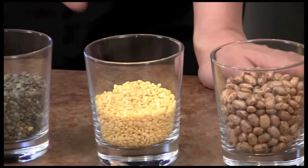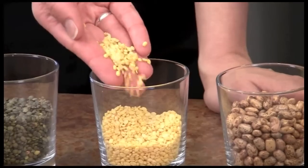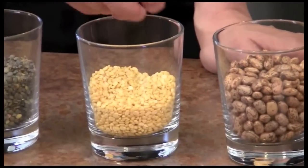These are mung beans — the split variety, kind of like the split peas. They're hulled and split in half. They only need about 2 hours of prep time, meaning they'll be soaked for 2 hours and then drained.